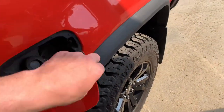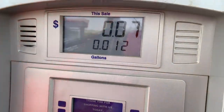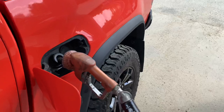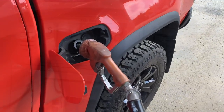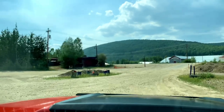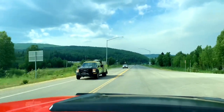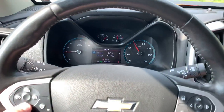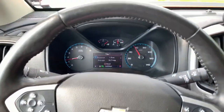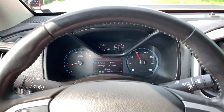Let's get started by getting a baseline mile per gallon. We're going to fill the truck until the pump stops, then wait 30 seconds and top off one more time. For this mile per gallon test the speed limit is 55 miles an hour and it's a little over a 40 mile loop.